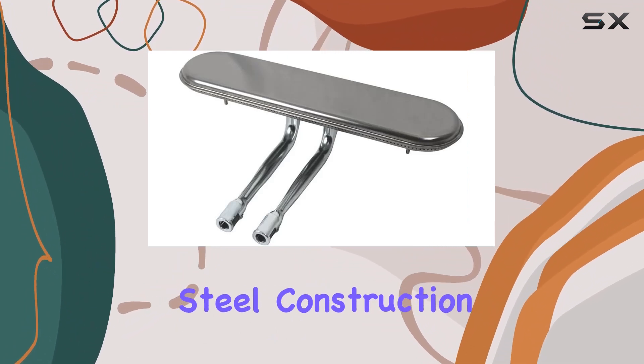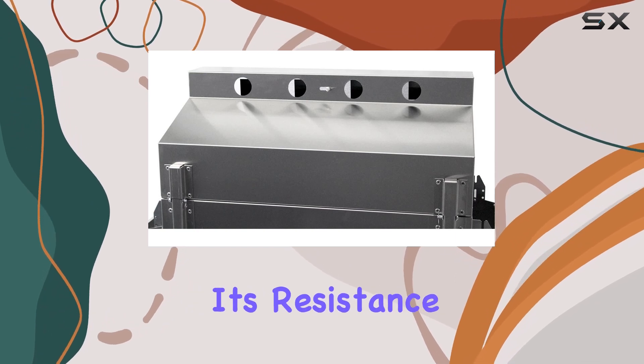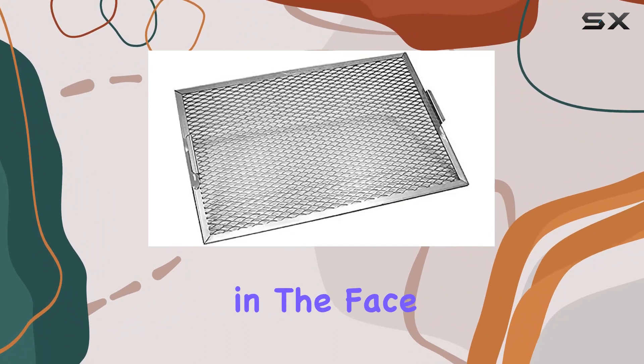The stainless steel construction is a standout feature, not only for its aesthetic appeal but also for its resistance to rust and corrosion. The riveted grill head adds a touch of sturdiness, promising longevity in the face of the elements.